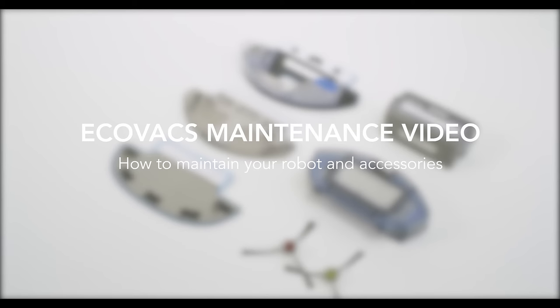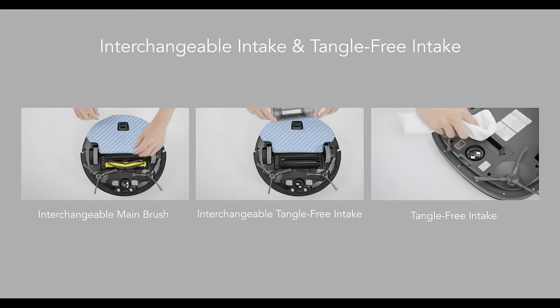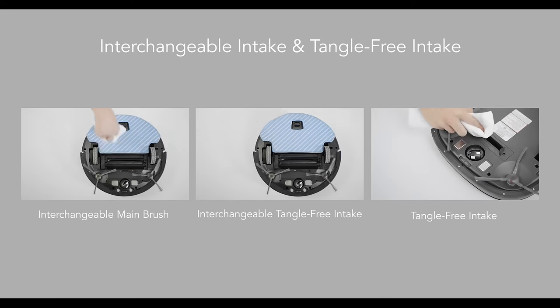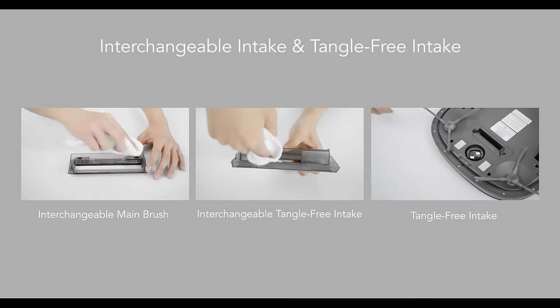Please maintain the accessories according to their types. A weekly cleaning is suggested for the interchangeable intake or tangle-free intake. Remove the main brush or the tangle-free intake and clean it. Use a dry mop to clean the slot before reinstalling.